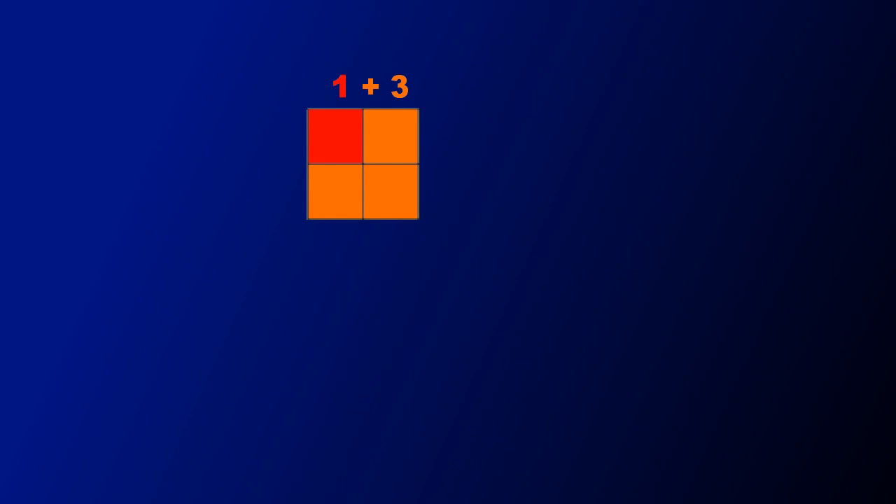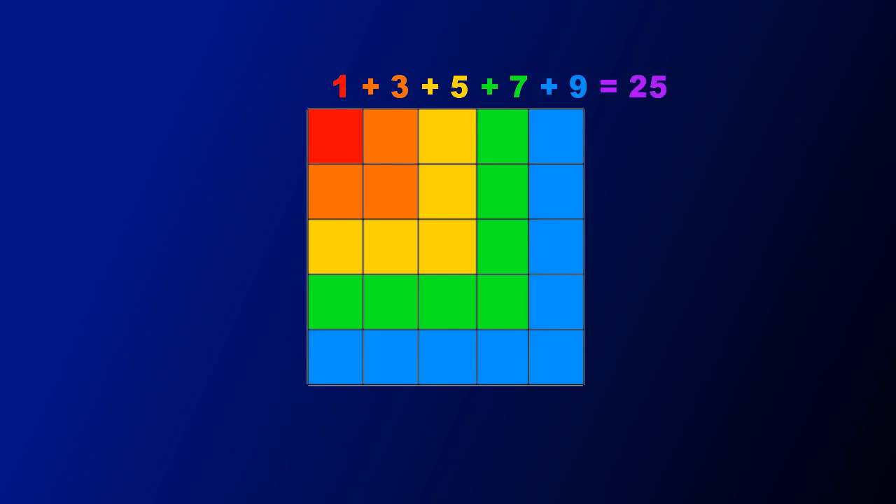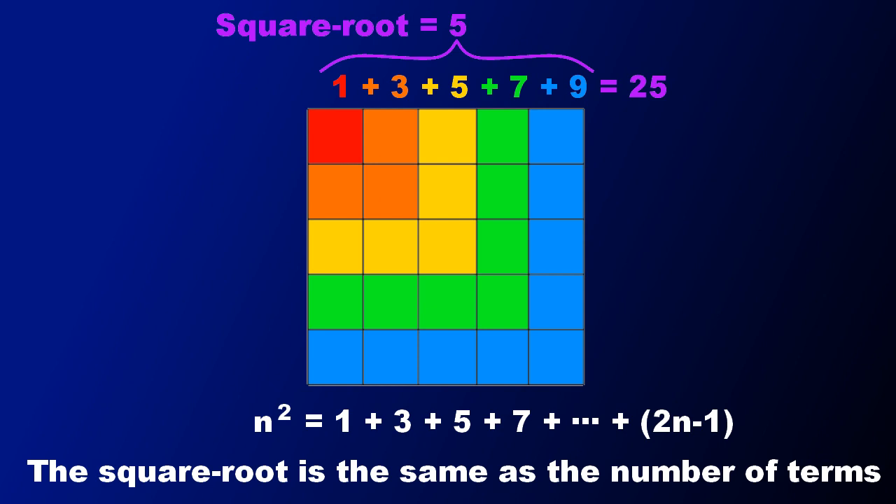Now we're going to work out the square root of a number, which is a much more difficult thing to do. There's a surprising little mathematical fact: if I take the square root of 4, that's 1 add 3. The square root of 9 is 1 add 3 add 5. The square root of 16 is 1 add 3 add 5 add 7. So you're just adding up the odd numbers. If I've got 25, I can work out the square root by subtracting 1, then 3, then 5, then 7, then 9 — five operations, so 5 must be the square root of 25. To find the square root of a number, you subtract odd integers, and the number of times you subtract is the answer.